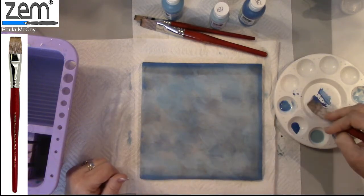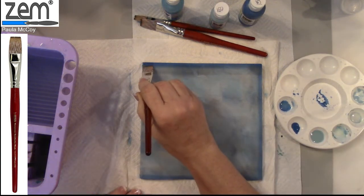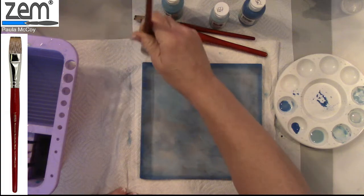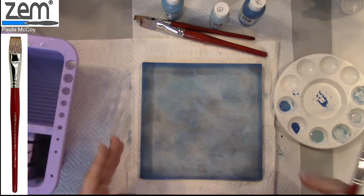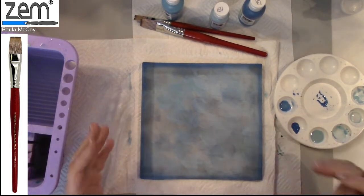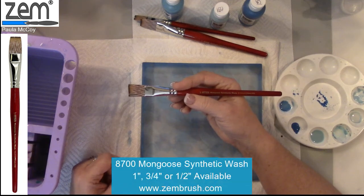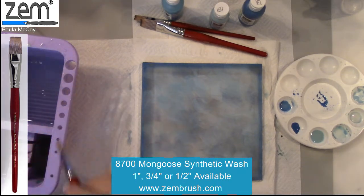Blend, blend, and start at that corner, come down, then flip the brush over and run back across it. That's a way to frame an area or your piece — you could do the sides the same way. Consider the Mongoose synthetic wash three quarter inch for background techniques. Thanks for joining me.